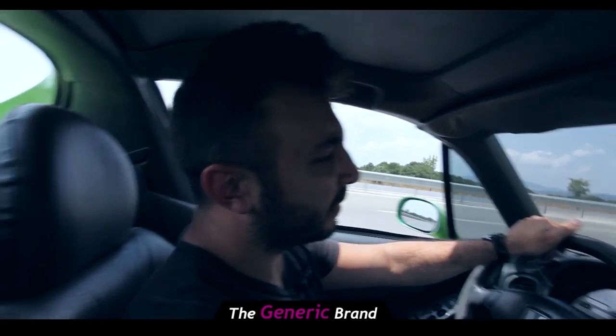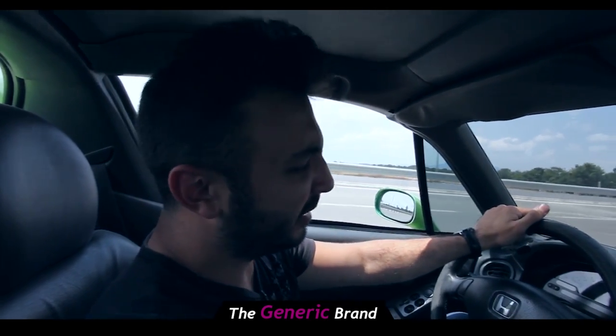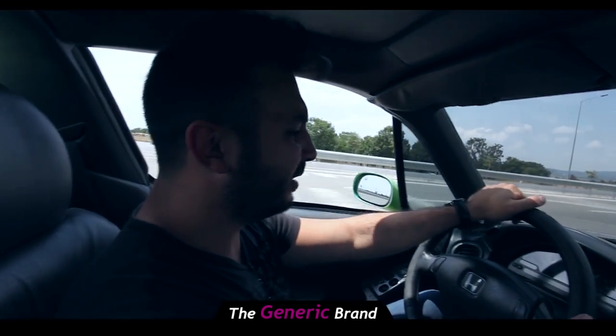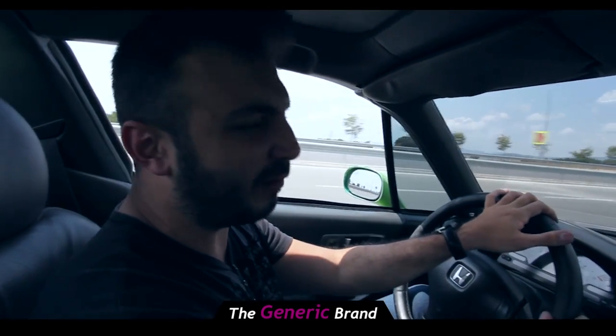Right now we're in the vehicle with a standard Canon exhaust. Generic, nice and loud, completely impractical. Prevents you from having any kind of conversation. It's backfiring though.